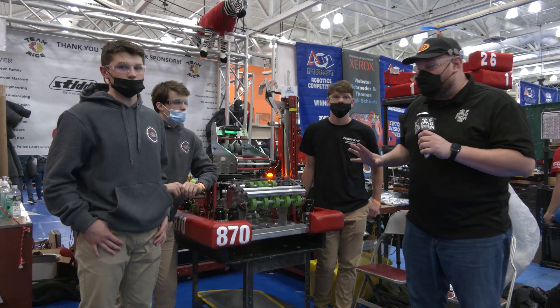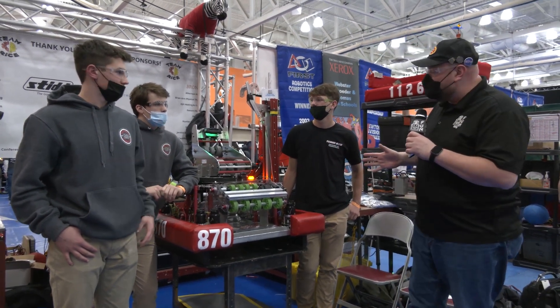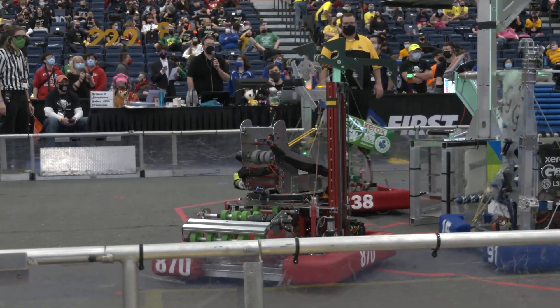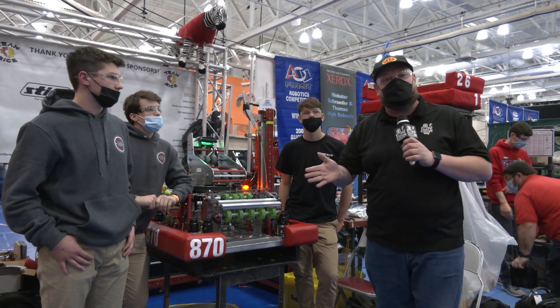Hey everybody, it's Tyler here at the Finger Lakes Regional. Checking Team 870 Rice coming out of New York. I'm here with Declan, Tom, and Matthew and this robot — a very compact but very effective machine. We'll be going through the full cargo journey through some unique turret action. Check it all out coming up on Behind the Bumpers.